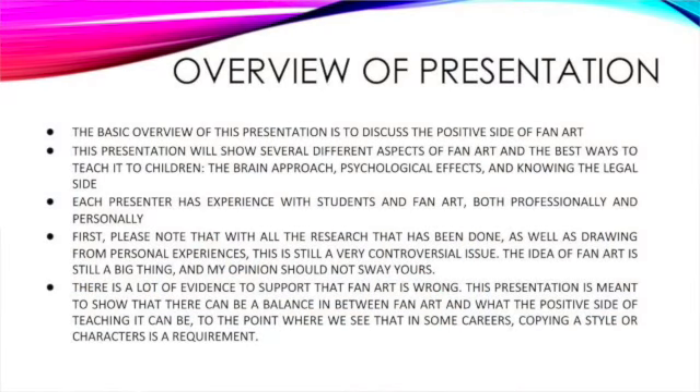Just to give you a really basic overview of what we're going to be talking about here: we're going to talk about several different aspects of fan art and the best ways to approach it with children as well as teach it to children. We're going to talk about some of the brain approaches, some of the psychological effects, as well as — especially for our older students — knowing the reality of some of this. This is a lot of our personal opinion as well as research. We're not trying to sway you that all fan art is good. We're just hoping to open up your mind to this new route and show that while there is some negative, there can also be a positive.